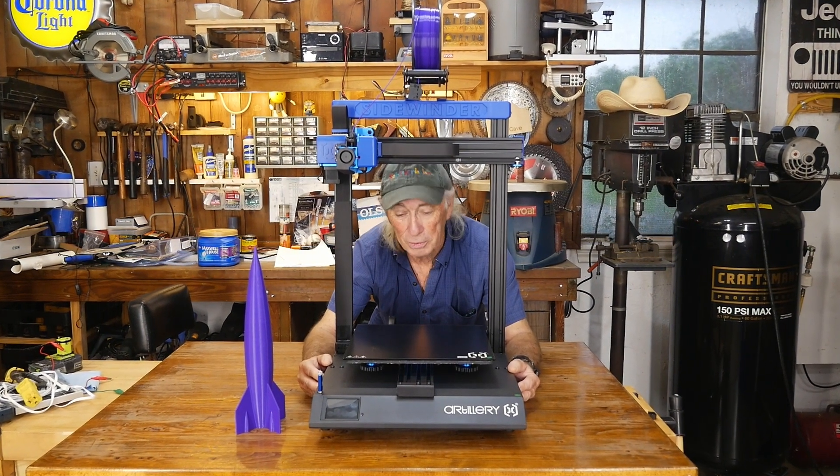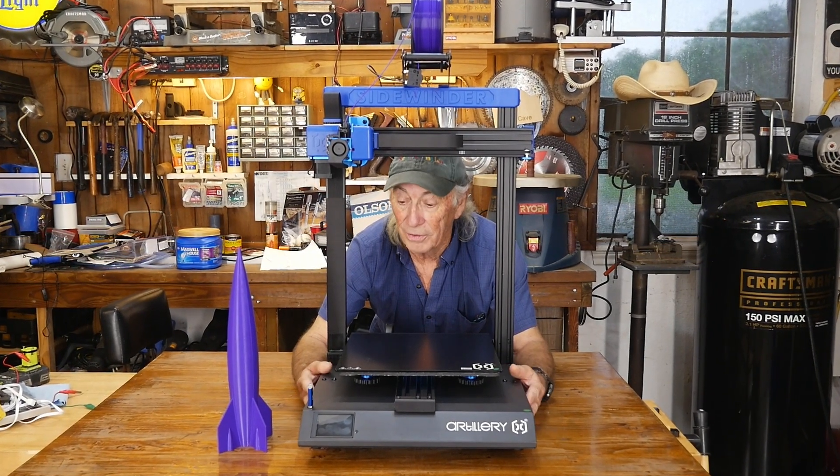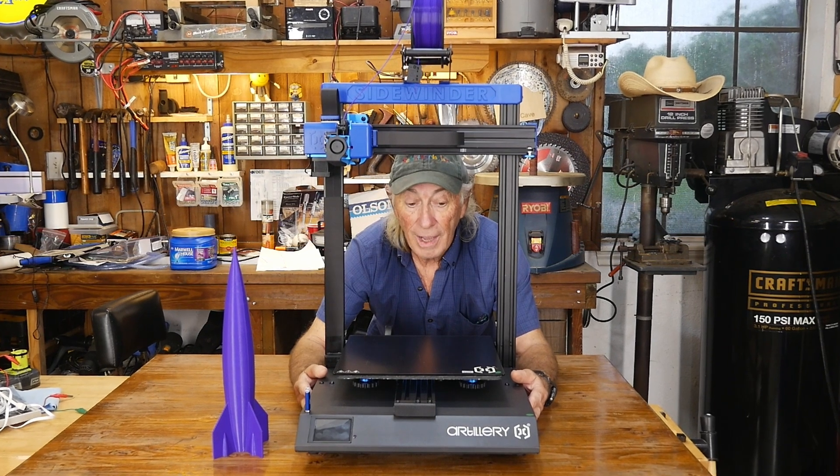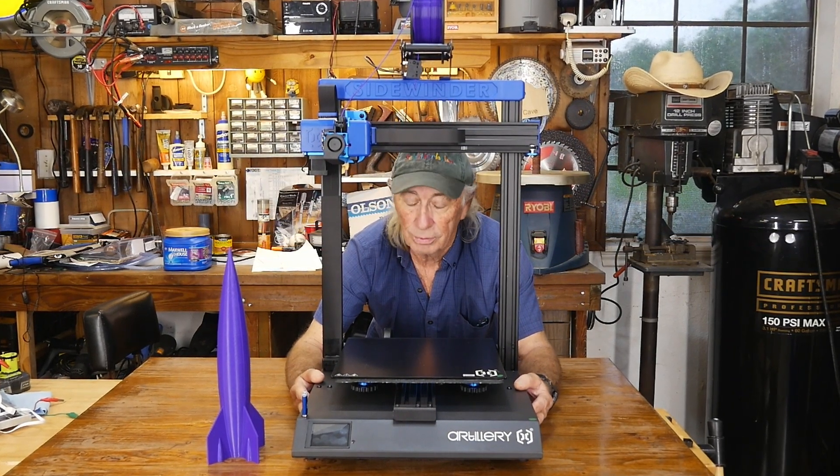Thank you for watching Coffee with Tools. Please like, share, subscribe, ring the notification bell, and links will be provided below where you can find a great deal on the Artillery Sidewinder X2. Meantime, over and out.